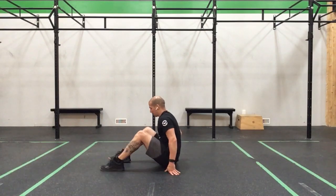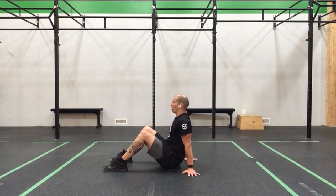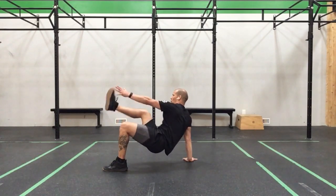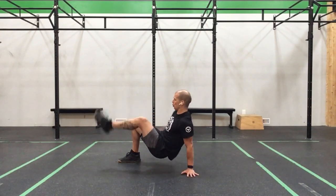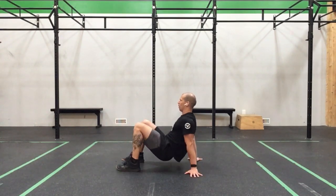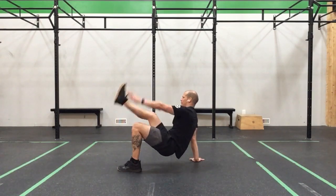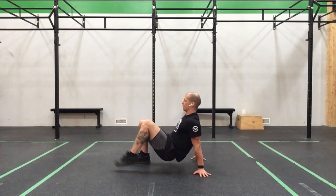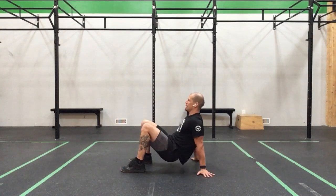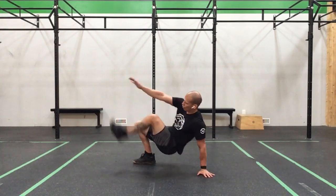Now we bring our feet in, hands to the back, pushing the floor. Lift — 1, 2, 3, 4, 5, 6, 7, 8, 9, 10, 11, 12. Good.